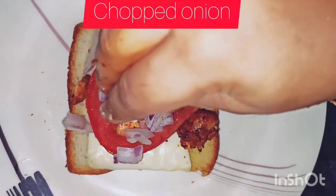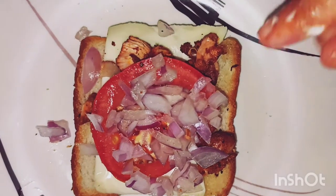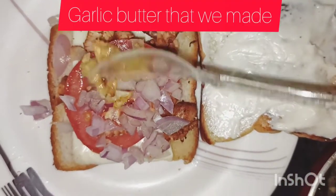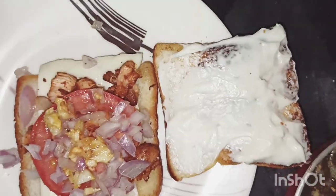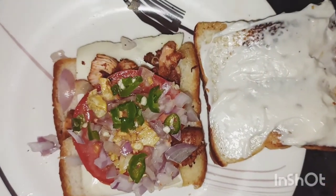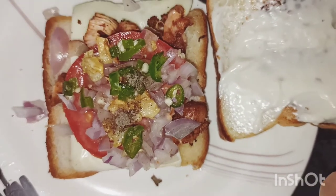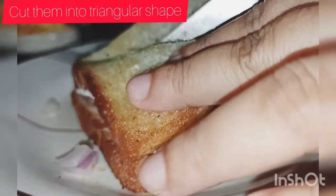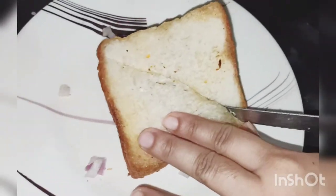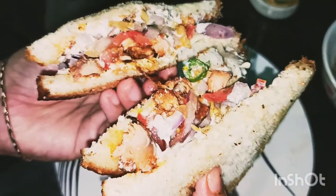Put the chicken in the pan. Put the garlic in the pan, add the mixture, add the plate to the side. Add the mayonnaise and the bread, add the triangle shape. Our chicken sandwich is ready!